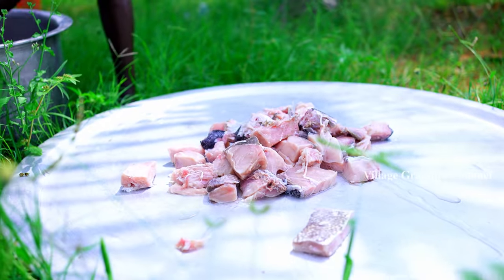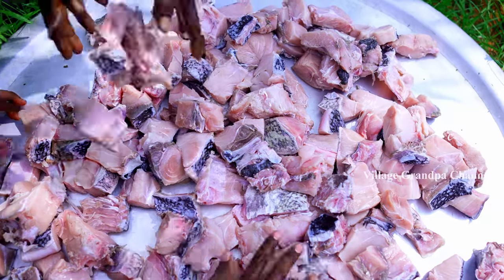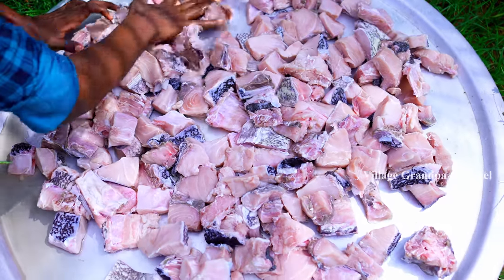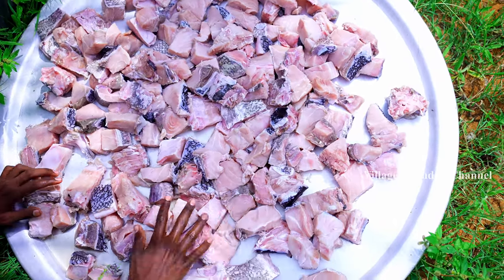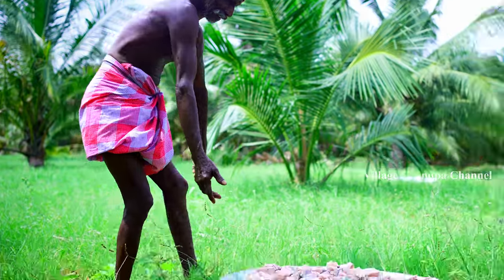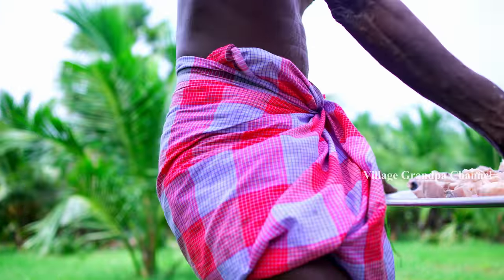I'm going to put some salt in the oil layer. I'm using a little bit of salt. I made the oil layer. I'm going to put some salt in there.